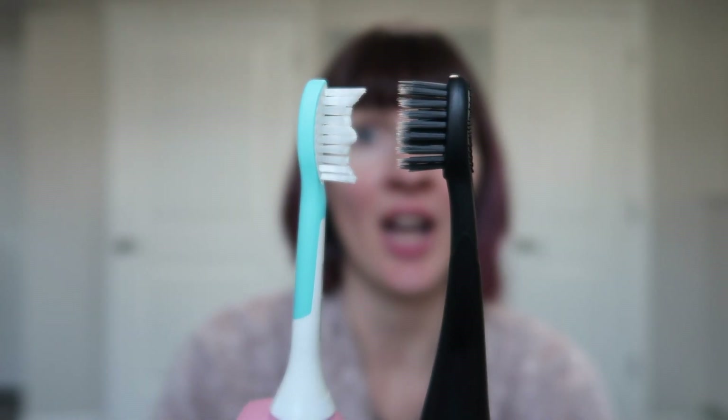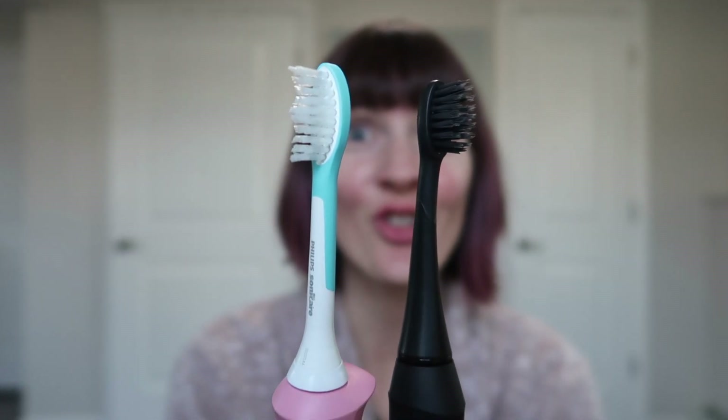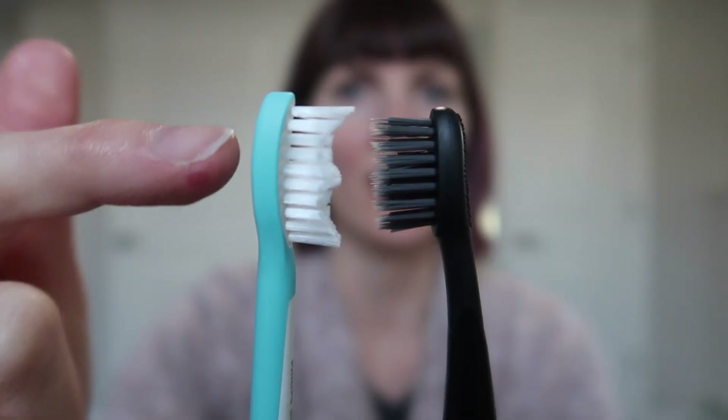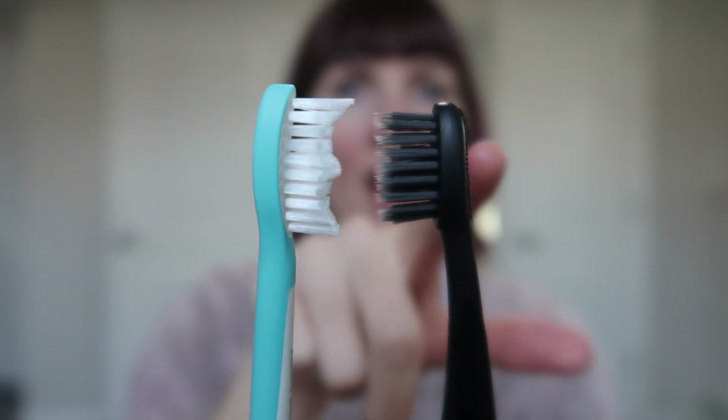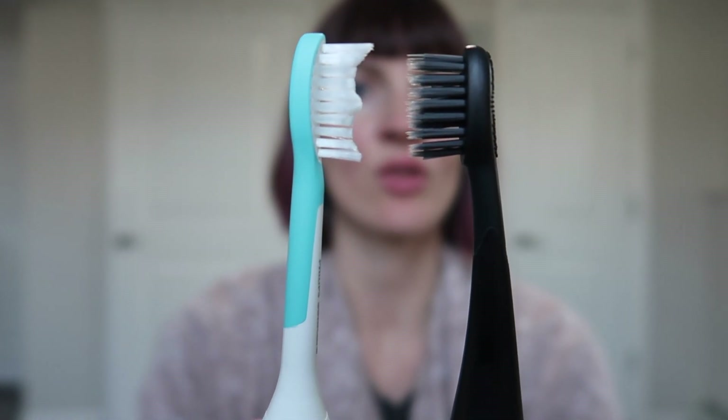I'm about to blow your mind here. This is the Burst I just got my husband, and this is the Children's Sonicare. The Sonicare head is actually slightly larger — and even the whole toothbrush is slightly larger. I'm really shocked. The Sonicare head is kind of scalloped, while the Burst has some kind of charcoal bristle. The Sonicare kids' one is more grippy. I'm going to check the vibration.